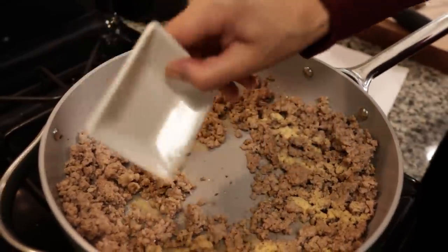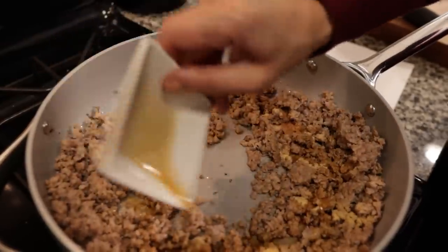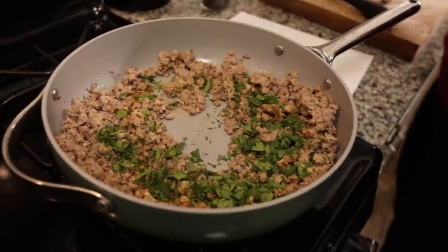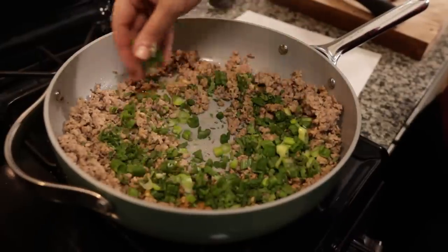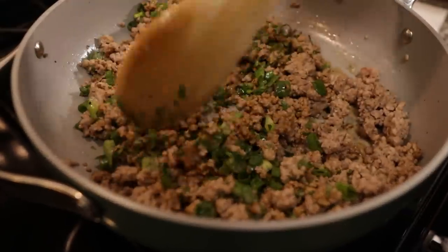To our mostly cooked ground pork I added a teaspoon of garlic powder, a tablespoon of soy sauce or your favorite keto-friendly replacement like coconut aminos — we use soy sauce, which does have trace amounts of wheat but we're not concerned. I added one teaspoon of sesame oil, three tablespoons of chopped cilantro, and two stalks of finely chopped green onions, and stirred it all together. Then I turned off the heat and let it completely cool to the side so it won't dry out.